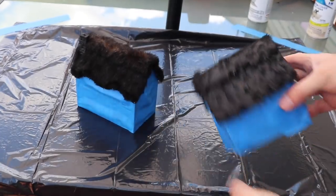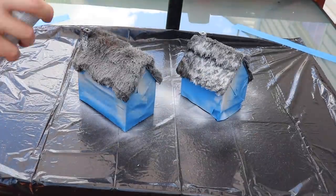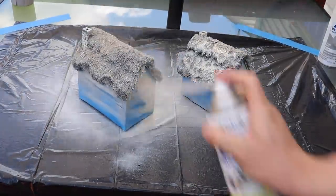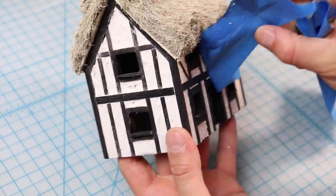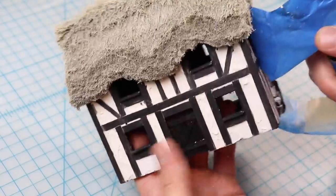For the next step, I wrap them in some blue tape just to protect the white and black part. Then with gray and beige spray paint I'm going to hit those thatched roofs to give them a nice thatchy look. And look at that — pretty satisfying.